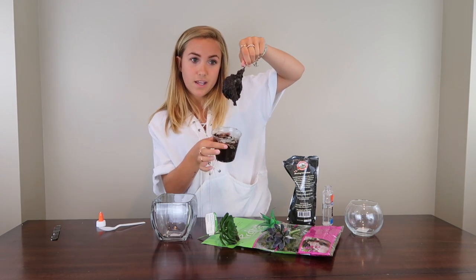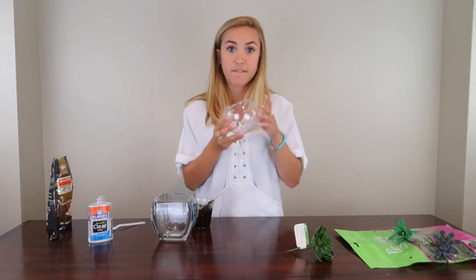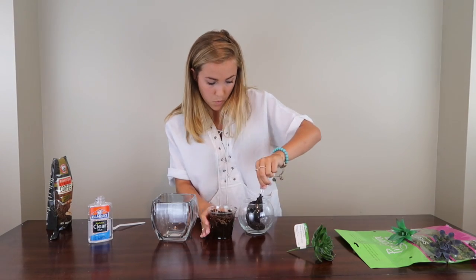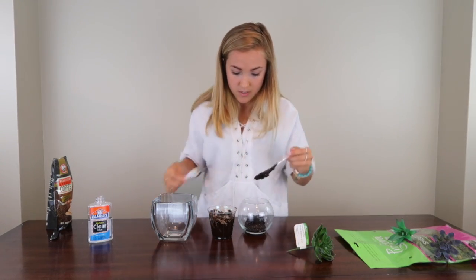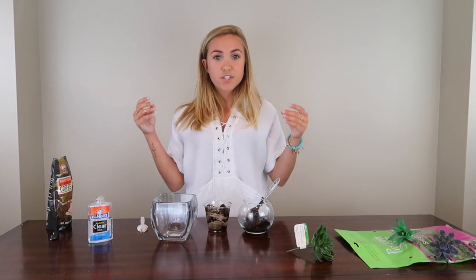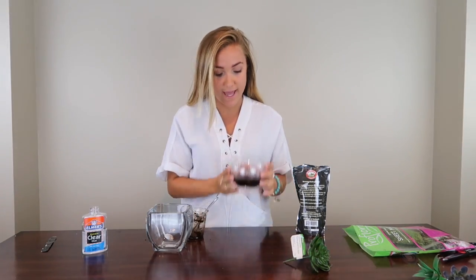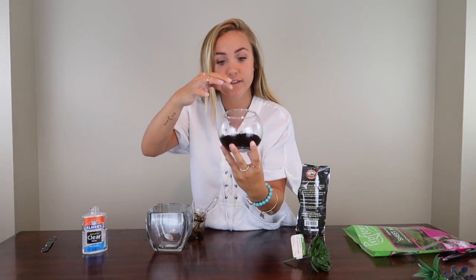You want it to be about floppy like that. I'm going to take my first jar and just spoon it in. My camera cut out but we're back, and now as you can see it is starting to form and take shape a little bit.